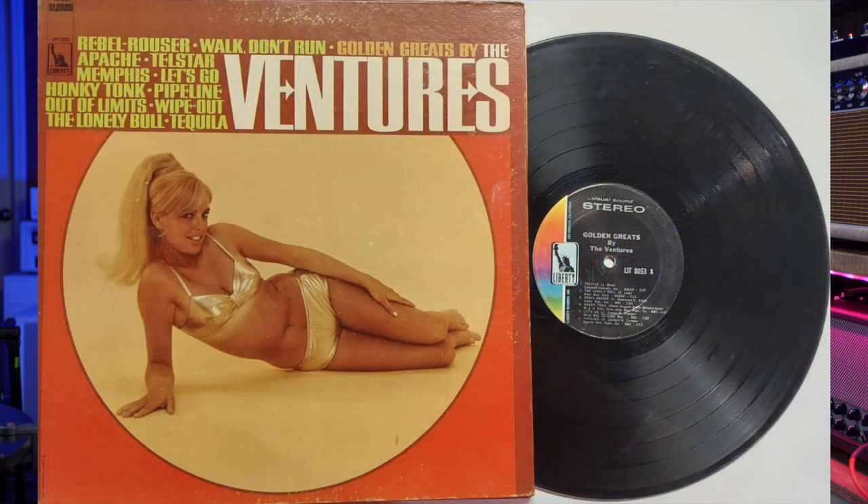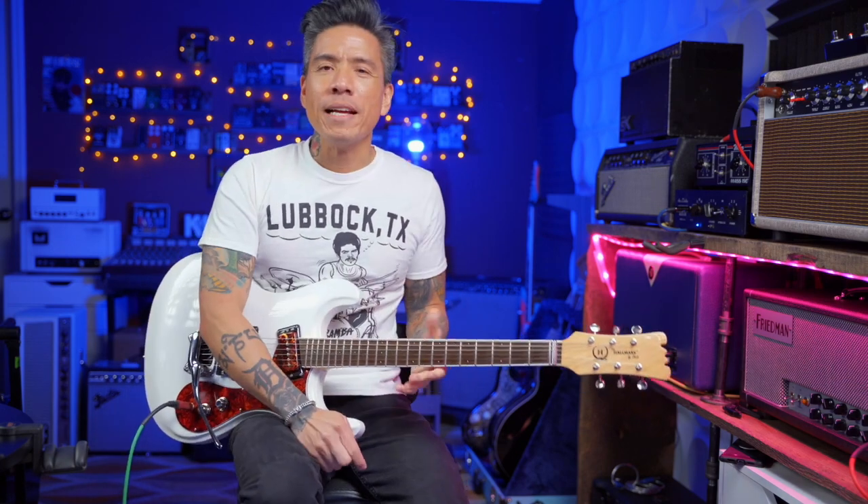Marty McFly, Michael J. Fox, and Back to the Future — that's always the big one for me. And basically whatever records that my parents had in the house. One of the records I remember was my dad's copy of the Ventures Golden Greats album that had a blonde girl in a gold bikini on the cover. Honestly, I think I was probably attracted to the cover as much as the music. I really didn't know much about guitar-centric music back then in the 80s.